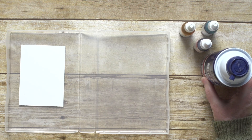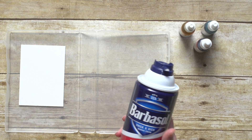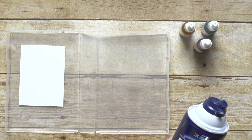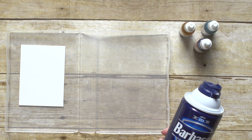Start by squirting some shaving cream into an empty stamp case. You want to make sure that you're using shaving cream and not shaving gel. Then you'll spread the shaving cream using a plastic knife until you have an area big enough for the pre-cut cardstock you are using for the background.